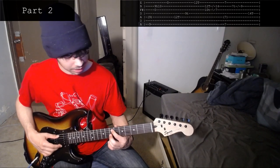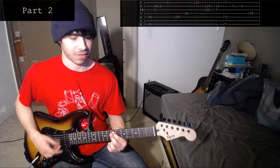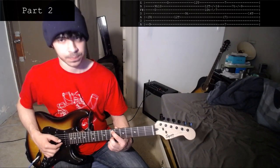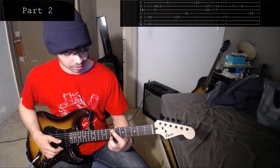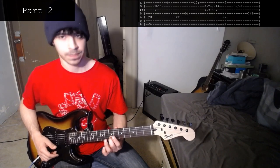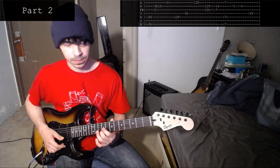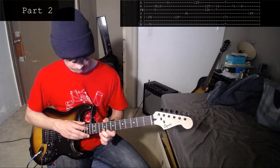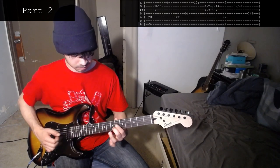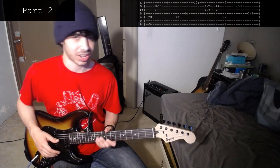Then from here, you play the 7th on the 1st string and the 7th on the 5th — or the 7th on the 7th string if you have that. Then your left hand taps the 7th on the 2nd string and slides up to the 9th. Then your right hand taps the 14th on the 4th string. I'll go ahead and play that chunk.